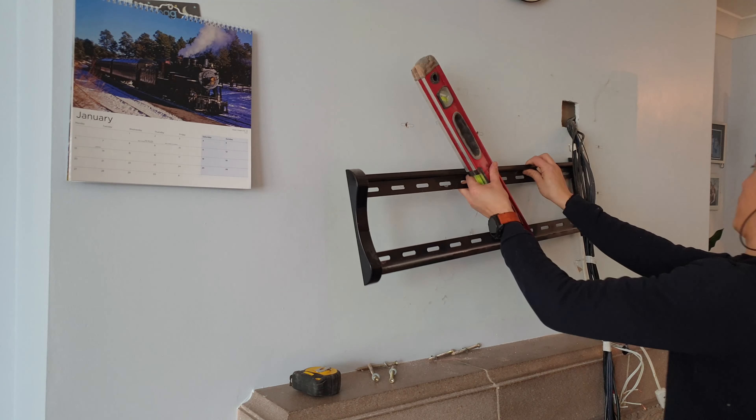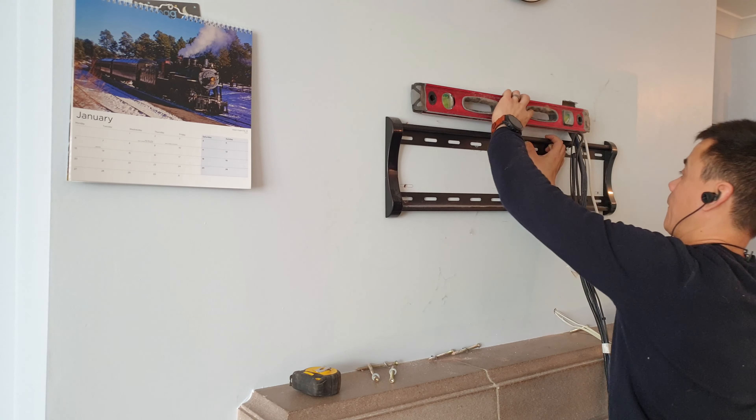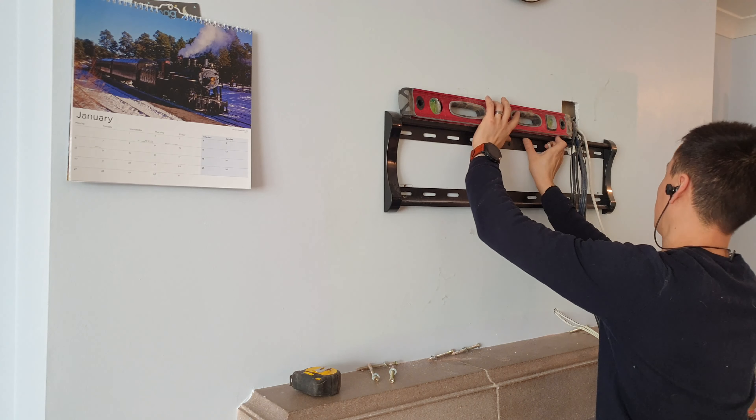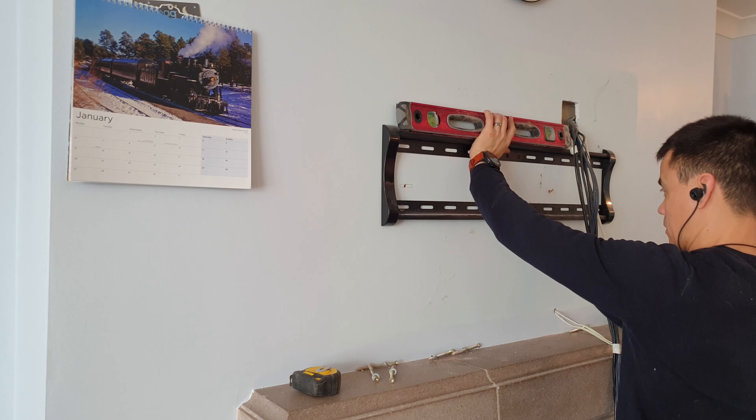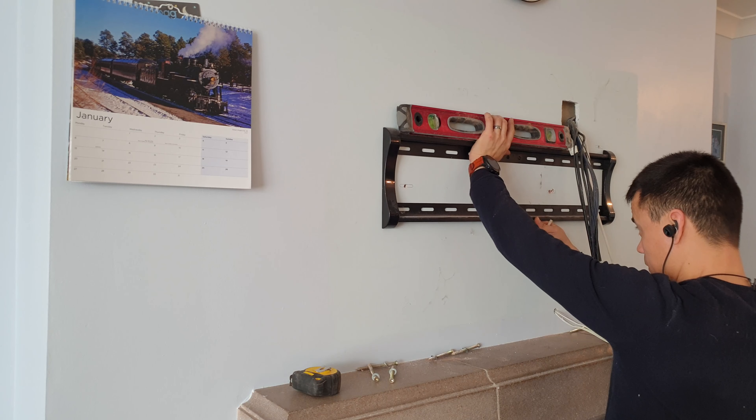Plate back on the wall. I know where I want the bottom of the plate to be. I've got my spirit level on the top so I can level the bracket and mark positions for my new holes.